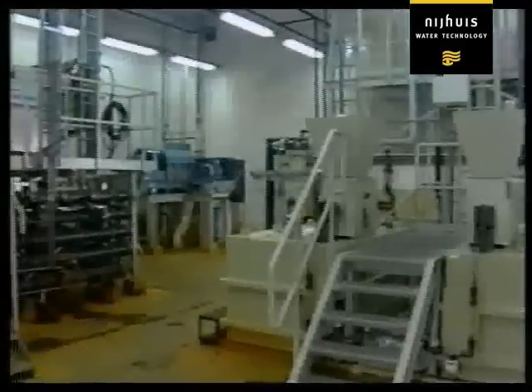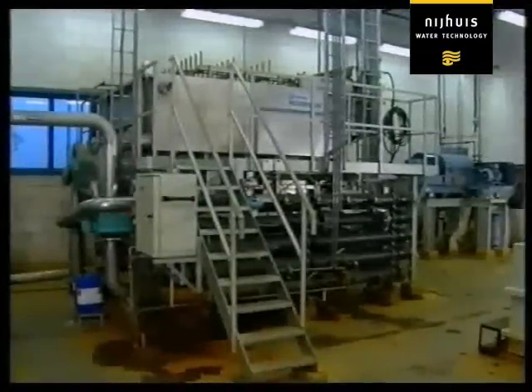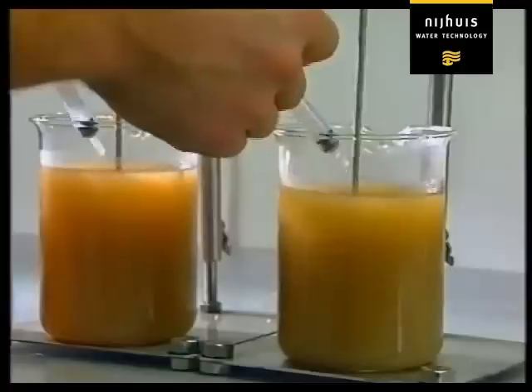First, a coagulant is added from a tank using a metering pump, and then a flocculant is added. This makes the small dirt particles and oil more easily separable from water.